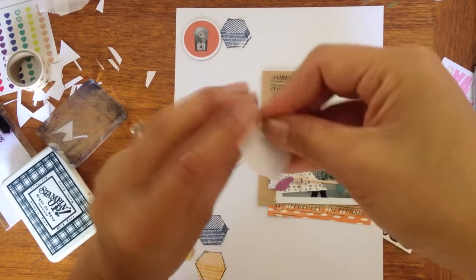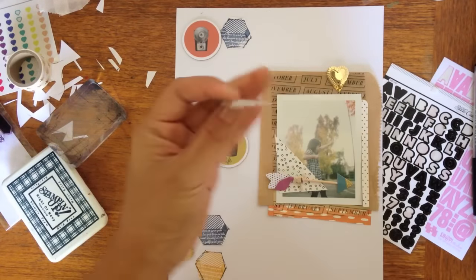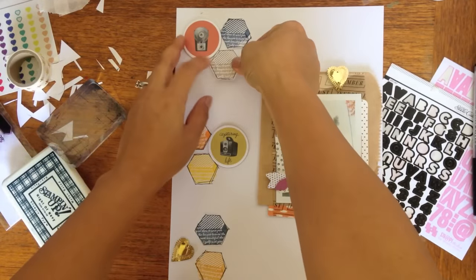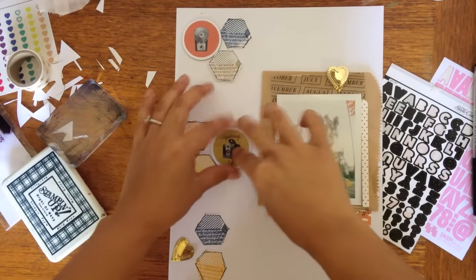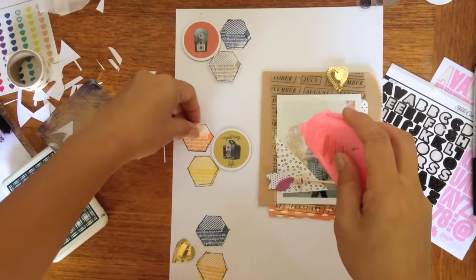Are those hexagons or octagons? I don't know — one, two, three, four, five. And some of them on pop dots. So it took three shapes to make that: the little diamond, the stripe, and the text.